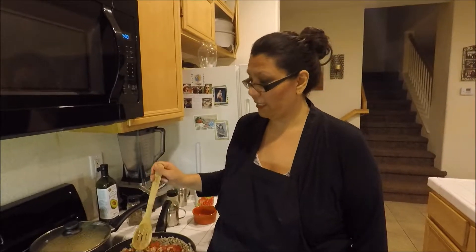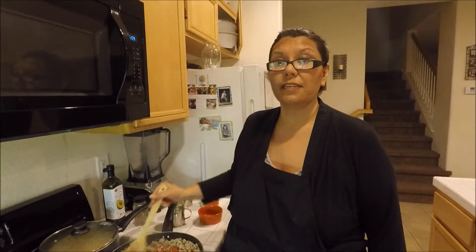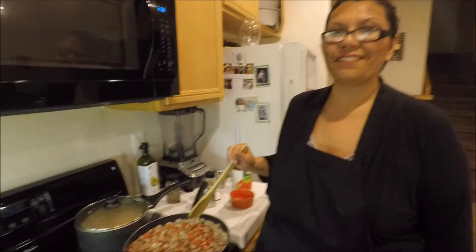This recipe is great especially when you have a lot of people over. And if you also have meat left over, don't worry — you can always use it during the week, maybe for meal prep. Put it with some quinoa or rice, bulk it up with more veggies, beans, and things like that. I'm going to let this simmer for about five to ten minutes before I taste it.